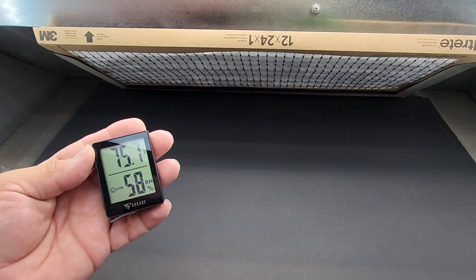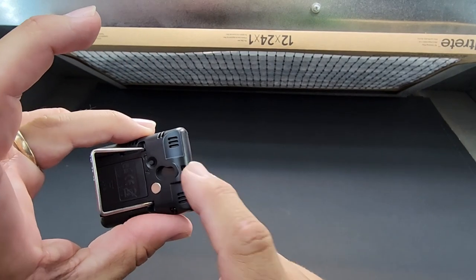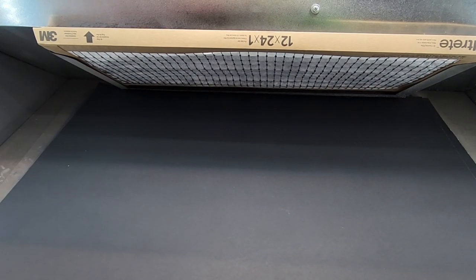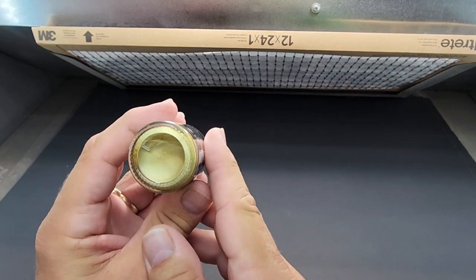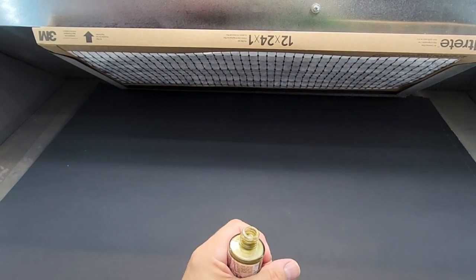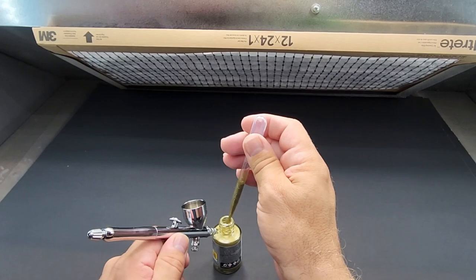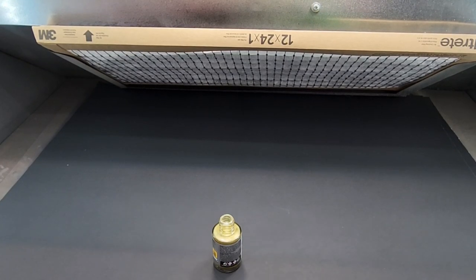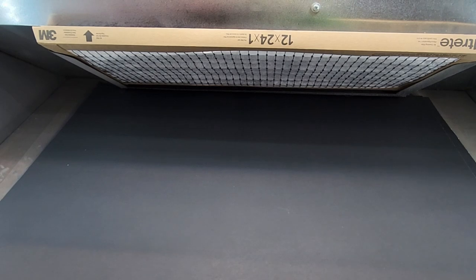Here we are at the booth — 75 degrees, 60% humidity, which is perfect for spraying. I shook it up with my Typhoon paint shaker. Straight from the bottle, we're going to make sure we get all the metal flake we want in there. I dropped the cap in my little cleaning bucket. This is gold titanium — here we go.